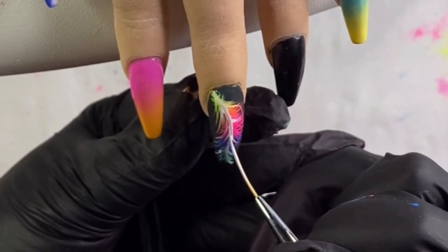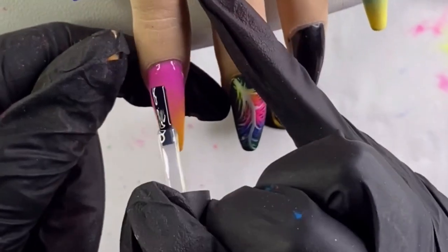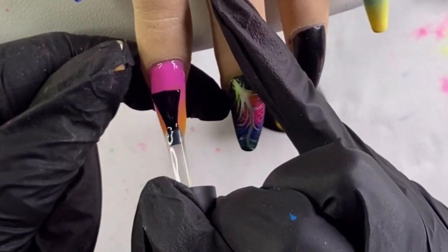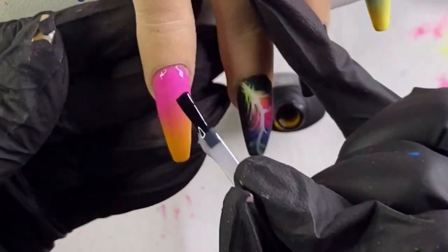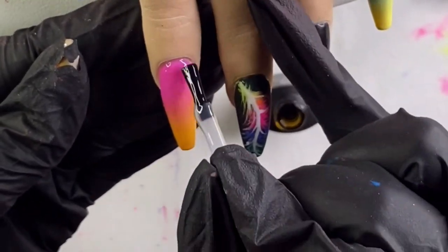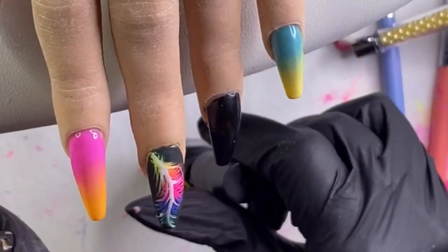Just fixing up that spine one last time, then I cure that for 60 seconds. Now I'm applying my matte top coat to my ombre nails, then a glossy top coat to my feather nail, and I'm applying a gel base coat onto my full black nail so that I can do my glitter press.